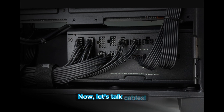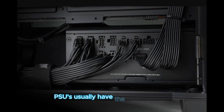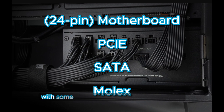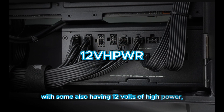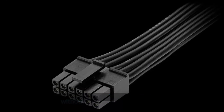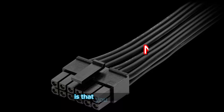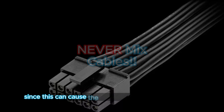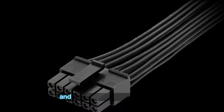Now, let's talk cables. PSUs usually have the motherboard, PCI-E, SATA, and Molex connectors, with some also having 12-volt high-power connectors, which provide a lot of power to higher-end graphics cards. The biggest takeaway here is that you should never mix cables between different power supplies, since this can cause the death of both the power supply and the rest of your components.